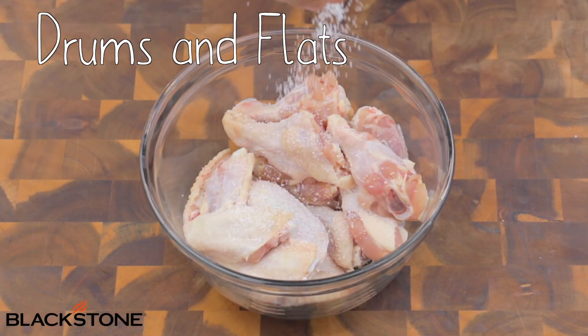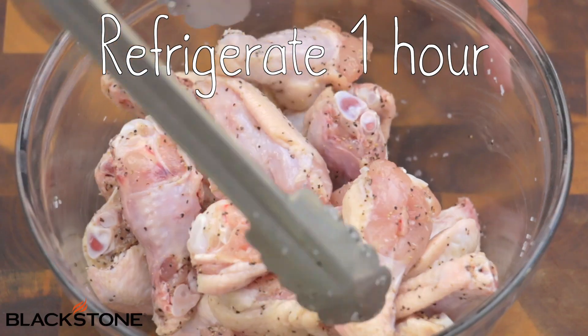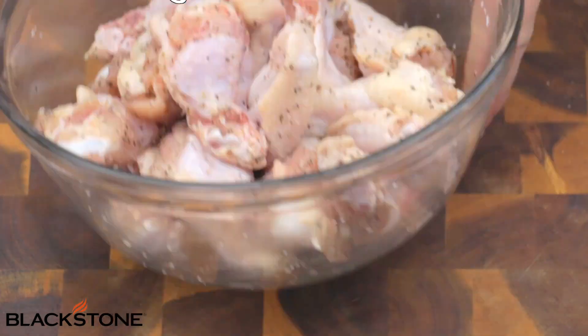The first thing we need to do is get to our chicken wings. I've got drums and flats. We're going to season these pretty heavily with some salt and some pepper. Now we're going to refrigerate this for about an hour. We really want to let that salt pull out some of the moisture of the skin — it's going to give us a really crispy wing once we put it on the griddle.